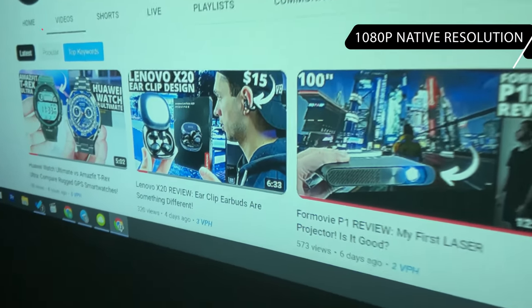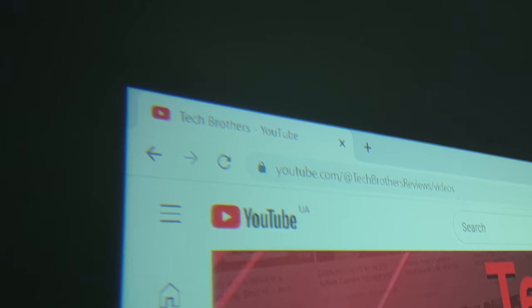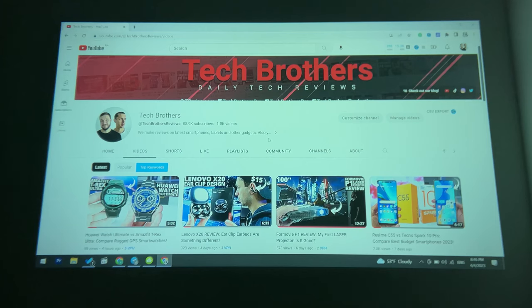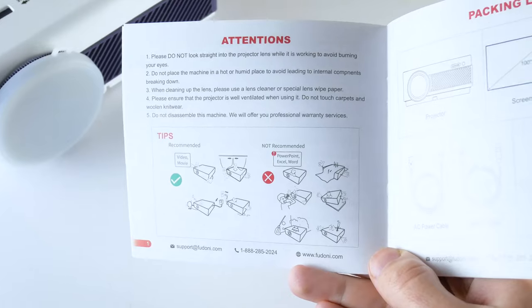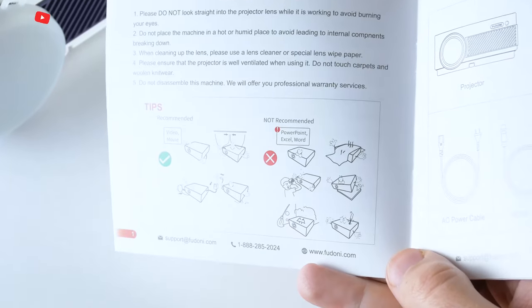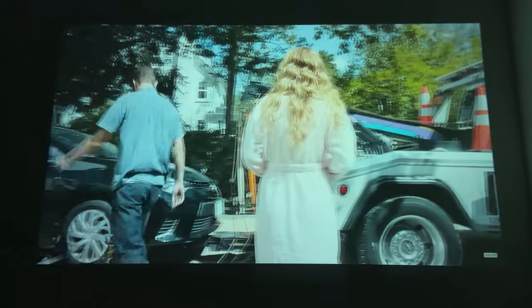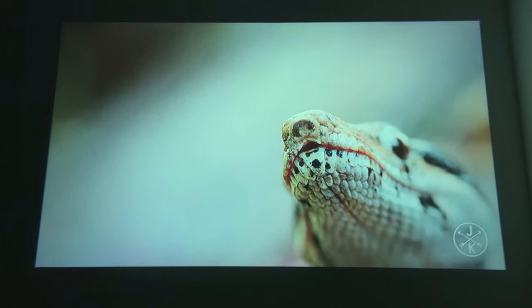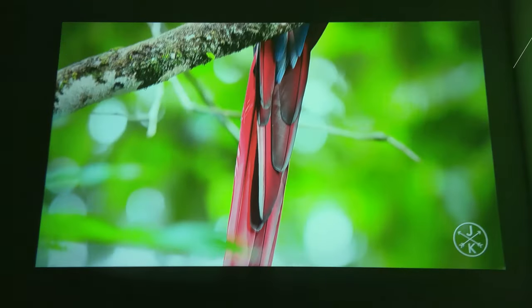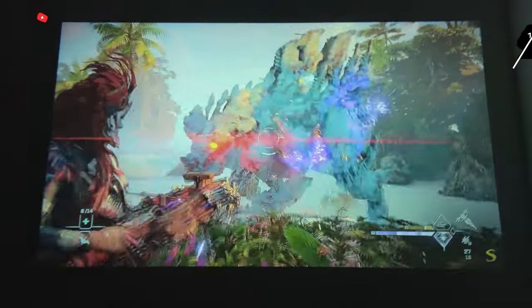As often happens with budget projectors, the image is in focus in the center but the edges are blurred. This can be a problem if you plan to use a projector for office or classroom. I also found information in the user manual that this projector is not recommended for PowerPoint, Excel, and Word, but it is good for video and movie. I totally agree with that. When you watch a movie, you don't notice the blurry edges. Feudoni V7 has a 10,000 to 1 contrast ratio and rich colors. The brightness is 10,000 lumens — it is very nice to watch movies, sports matches, or play games in a dark room.